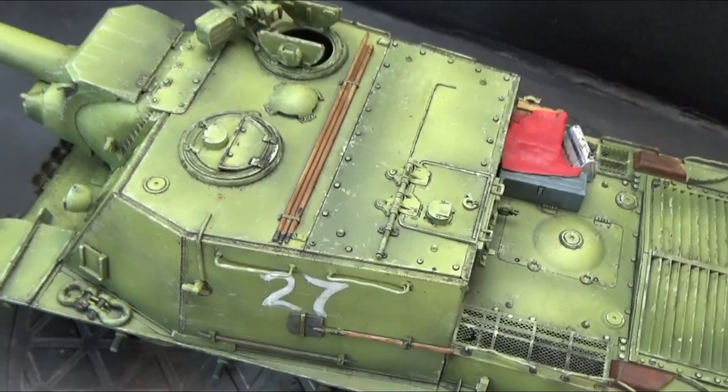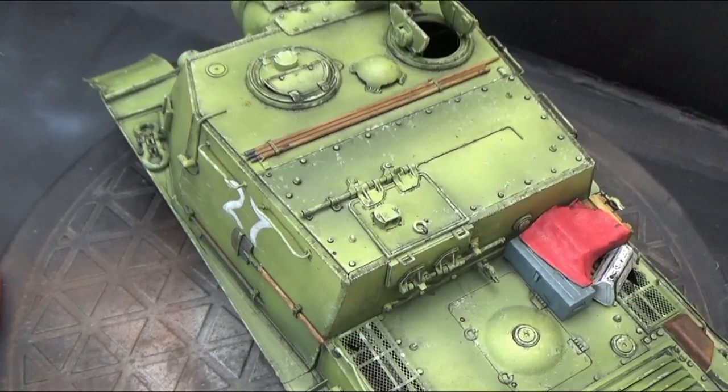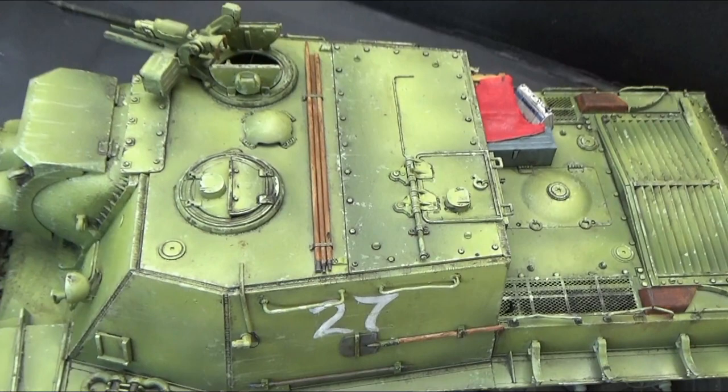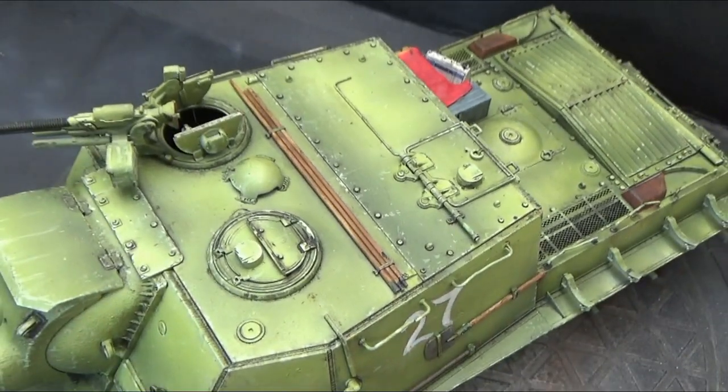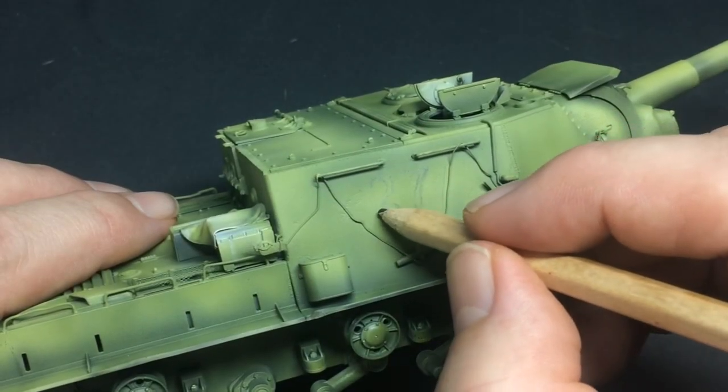Hello there, Chris here from Becker's Models and this is part two of my build of Tamiya's ISU-152. In the first episode I experimented with a black and white technique to get a bit more stylistic finish with that Russian 4BO paint. In this episode I'm going to finish the detail painting but also do the first couple of layers of weathering.